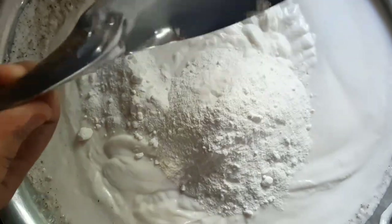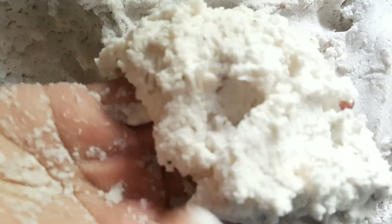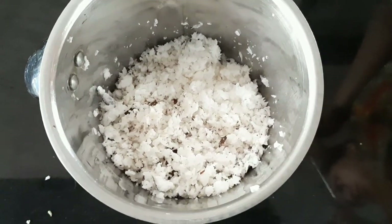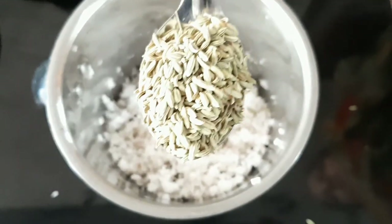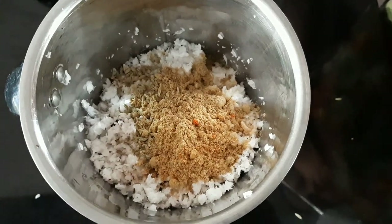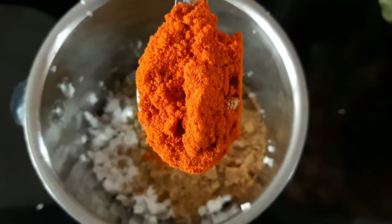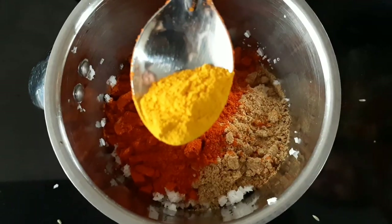We add the sauce. You can add the sauce and add the sauce. Add 1 tablespoon of the sauce and add 2 tablespoons of the sauce.